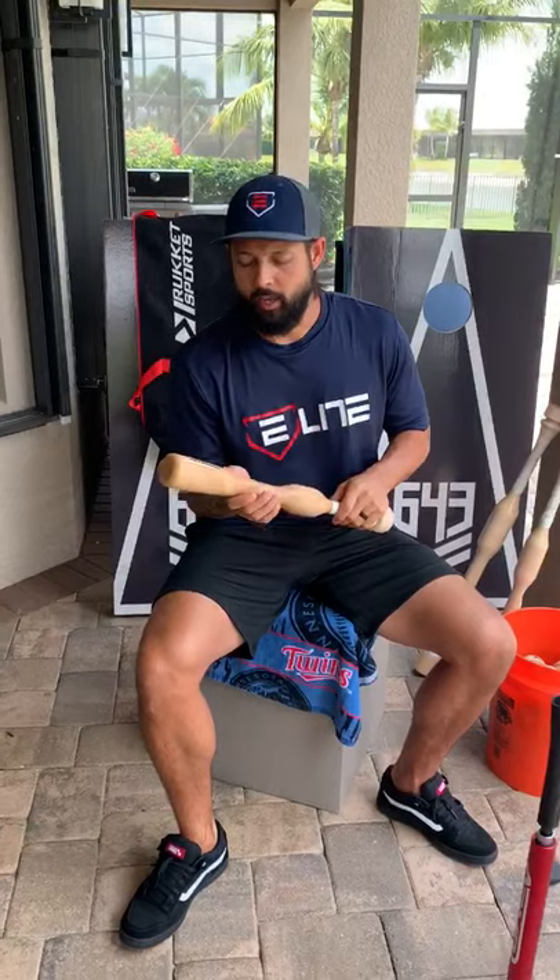Hi guys, my name is Jason Bartlett. I played in the big leagues for about eight years and I wanted to talk about these bats that we recently got from my tribal baseball team.